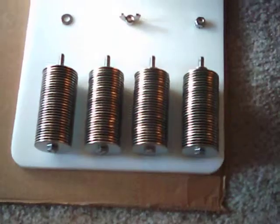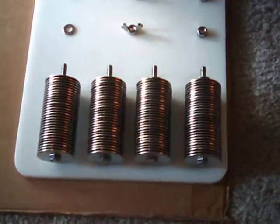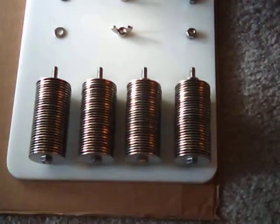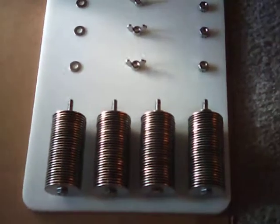Good afternoon everyone. This is Scorpion85629 with my project, my HHO generator.